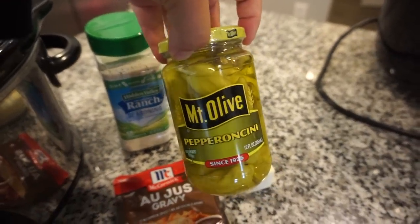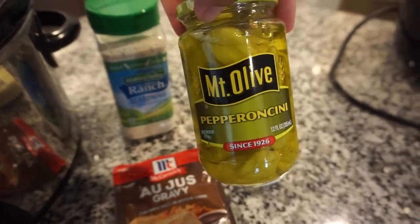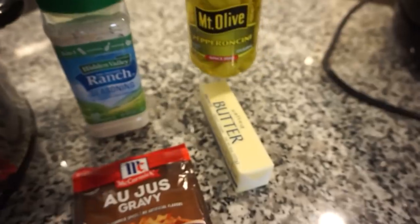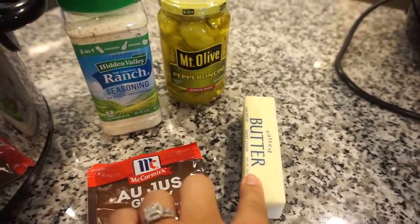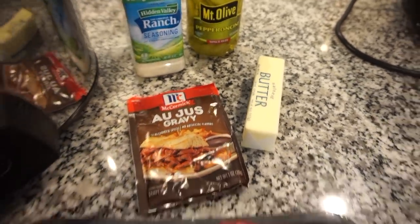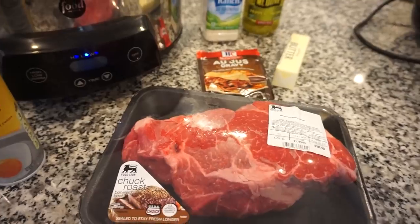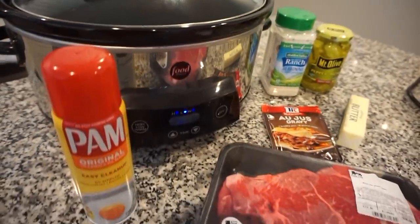However many pepperoncinis that you want — we like it a little spicy around here. I'm going to use even a little bit of the juice as well to give it some more flavor. I've seen some recipes use one stick of butter, some that use none, so I'm going to use about half a stick of butter on top. That's it — literally a dump-and-go. Eight hours on low and it will be ready.